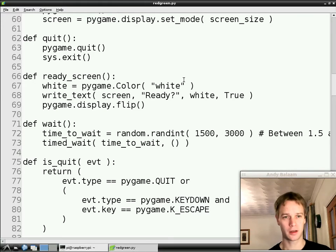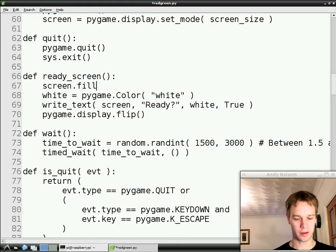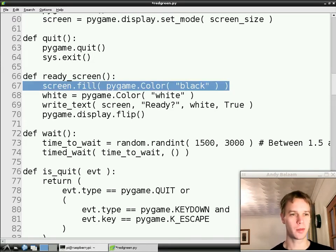The first thing to do is a tiny little thing that we're going to need. Because we're going to be running this loads of times, there's something missing from the ready screen function. Just at the beginning of the ready screen function, we just need to blank out the screen, because we're going to come into this several times — instead of just only coming into it once. The screen's already black when you start a Pi game, but because we're going to go in there several times, we need to blank out the screen just before we write the word 'ready'. I probably should have done that in the first place, but anyway, I've done it now.